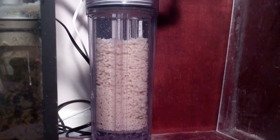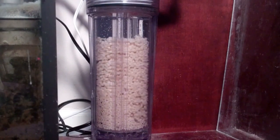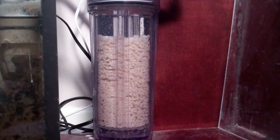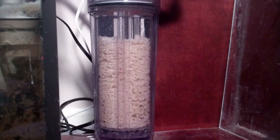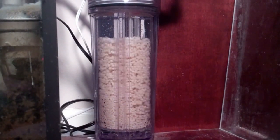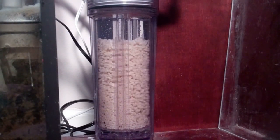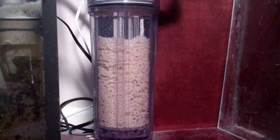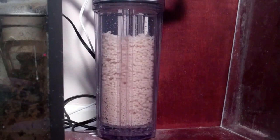This system is designed for a 75-gallon or less system, but those are really rough estimates, and the total amount of biopellets is important. With the reactor turning like that it's about three-quarters full, which is as much as I want right now. The suspension looks good, everything looks good. We will update this video in a couple of weeks and graph the phosphates and nitrates.